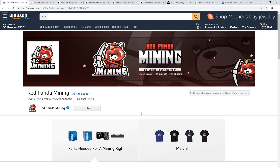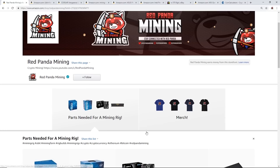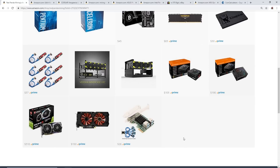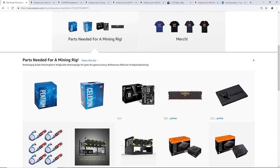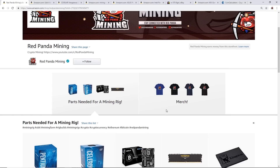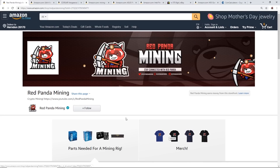That's all the parts for building a mining rig. Let me know in the comments if this helped you. Like and subscribe — I appreciate all of you who watch, and I'll see you guys in the next video.